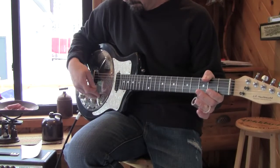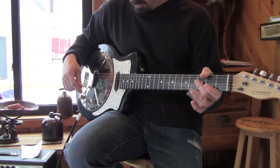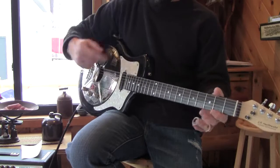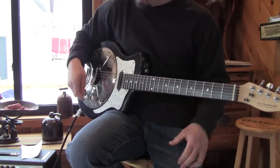It's got an ebony fretboard and medium-high action. You can play it in regular tuning, but it's a hair bit higher up if you want to use it for slide.